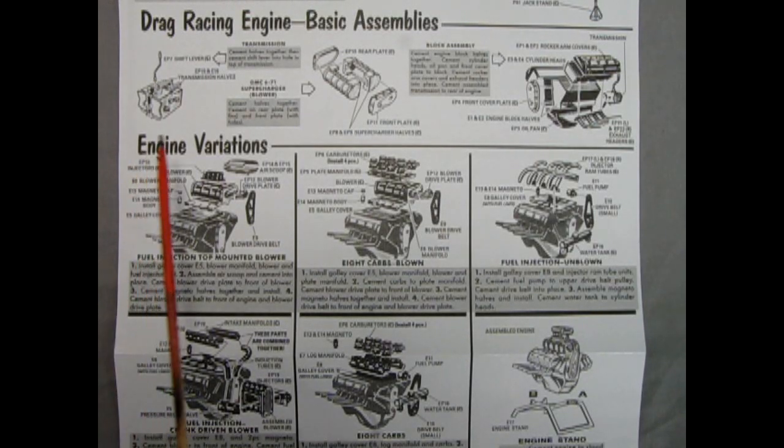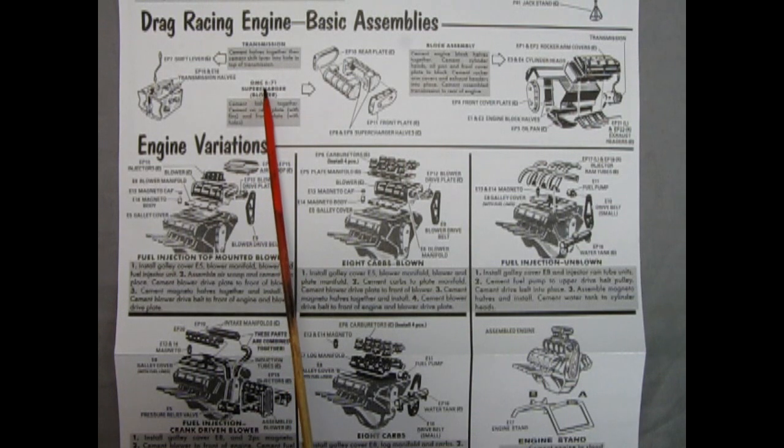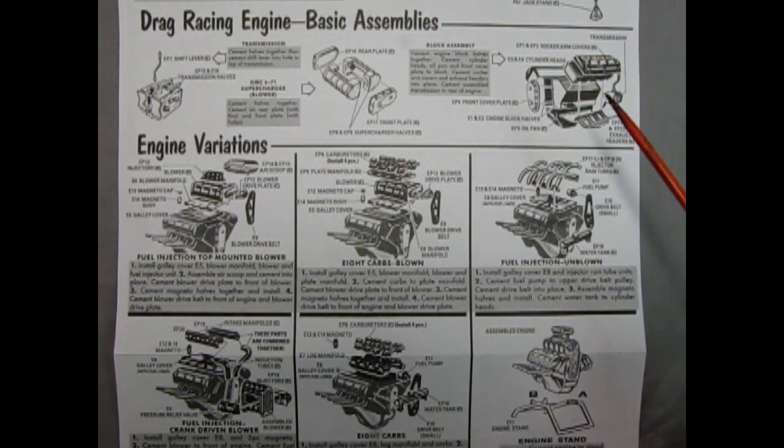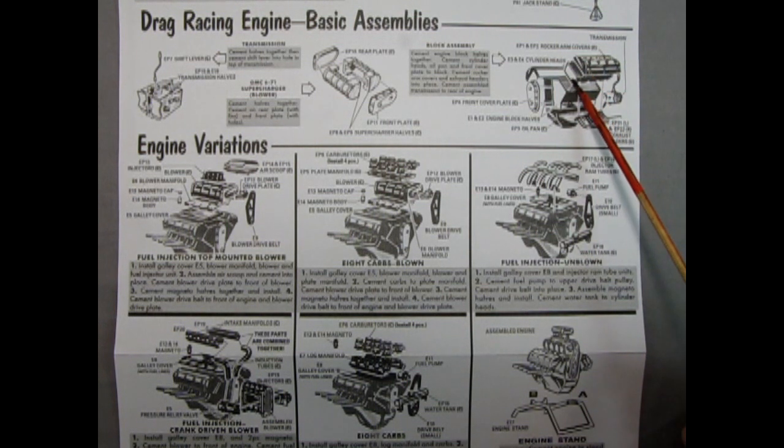Our final accessory in this kit is the drag racing engine, which you can build as one of five different variations. First off, you will need your transmission, which is a right and left hand side component, with the shift lever going up on top. Then you build your GMC 671 supercharger, which is your blower — right and left hand sides, the back plate, and the front cover. Then here we're building a Chrysler Hemi motor, like a DeSoto Fire Dome. You have your rocker arm covers, cylinder heads, the two-piece engine block, exhaust manifolds, oil pan, and the front cover plate, and then you glue your transmission on the back.